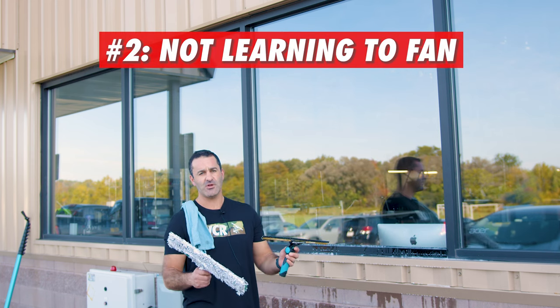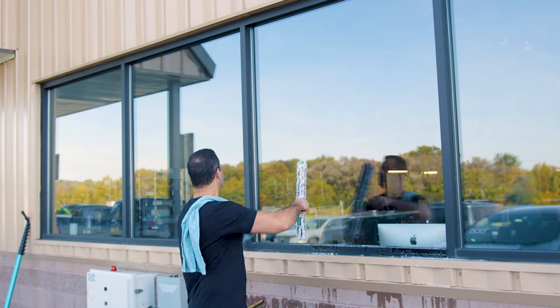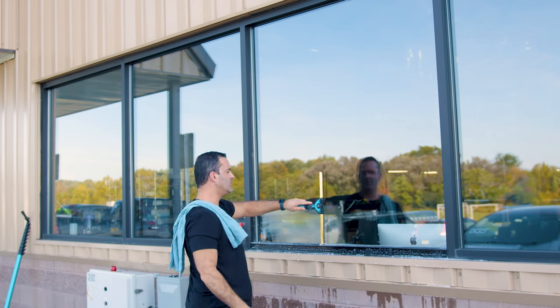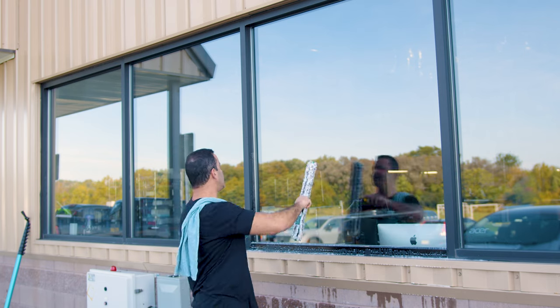The second common mistake made by noobs is not learning how to fan right away. Straight pulls, although easy, are not great. You look like a guy on the side of the road trying to clean your windshield for beer money. Learn how to fan — it's much better.